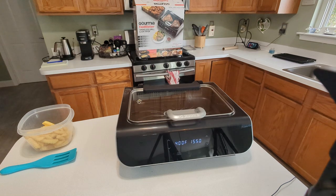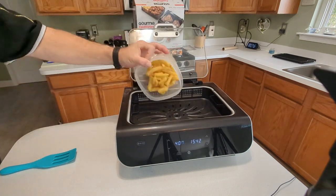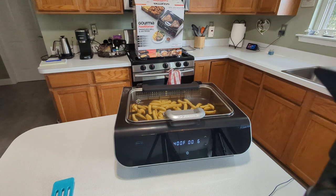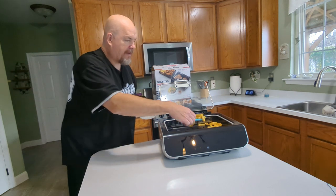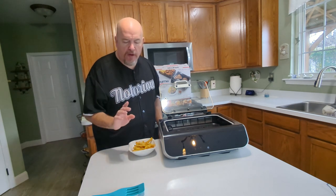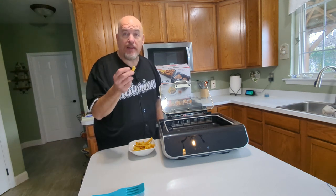It's preheating. We got the beep that it's preheated, so I'll spread these fries out. This is probably the quietest kitchen appliance I presently own — this is very quiet. The fry came out just like I like it — a little bit more on the well-done side. That worked great. You can definitely air fry with this and they still taste good.